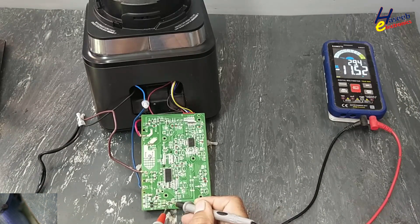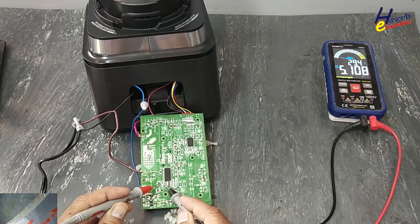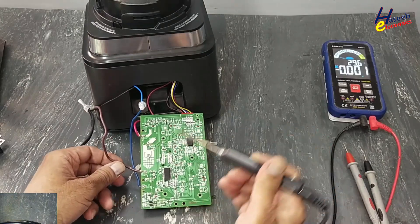Voltage check: 11.52 volts across the two zener diodes in series, and 5.1 volts across this capacitor. Now I will pack it up — I have disconnected the power.